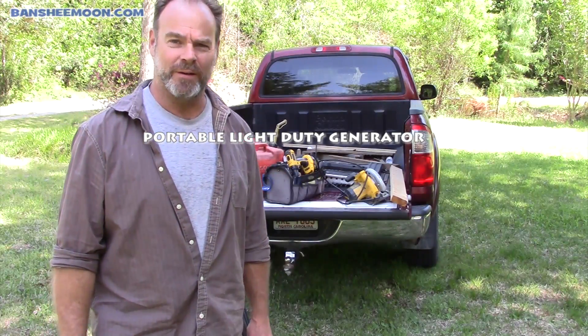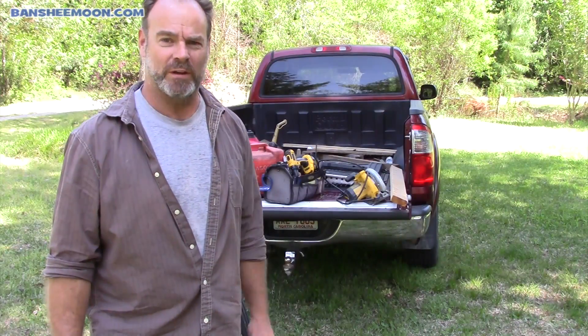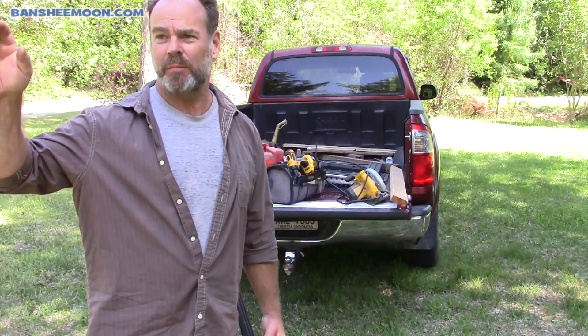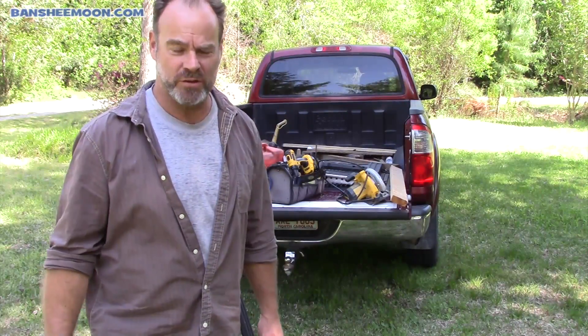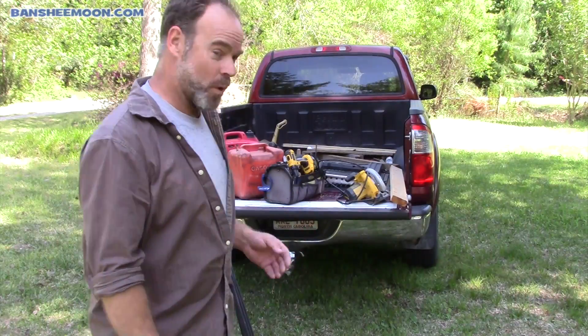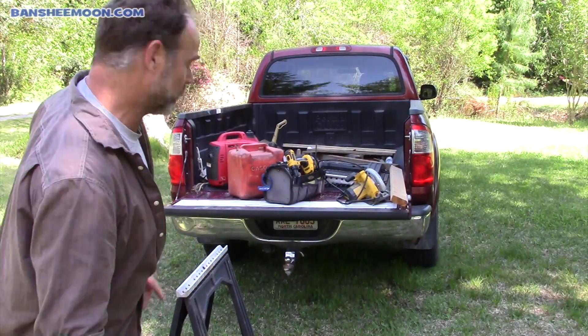Hi everyone, it's ExoMan here and I'm out on the edge of my property doing a little work today. Pretty far from any power supply — much too far to run extension cords. So I'm using remote power, and I want to show you what I've got and how I use it. Pretty cool.